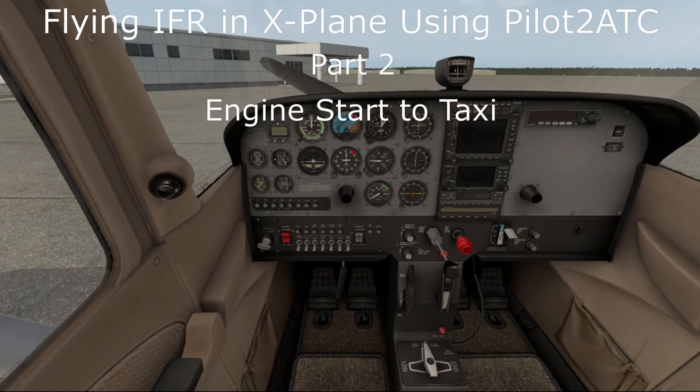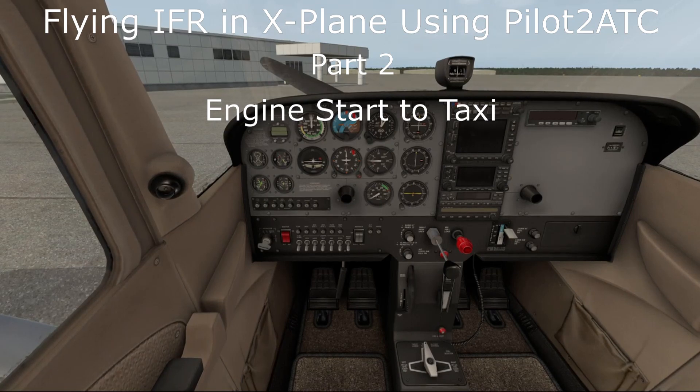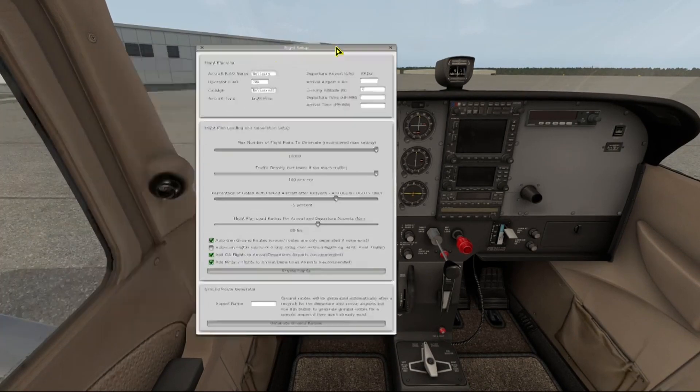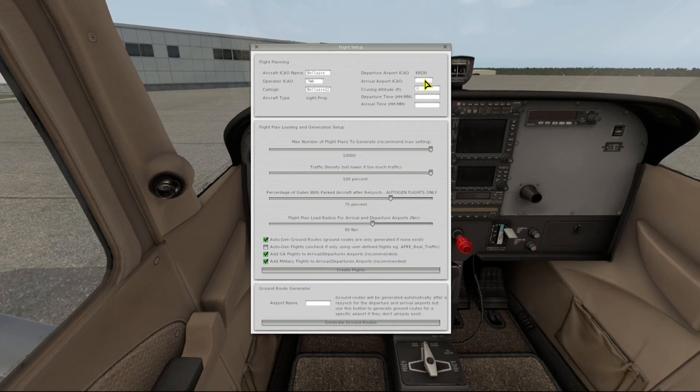Welcome back to the series on flying IFR in X-Plane using Pilot ATC. We're sitting here at Landmark Aviation parking spot number 16 at Raleigh-Durham International Airport. In the background you see the FBO, and this will be our spot that we're departing from. Before we get started, let me start up World Traffic 3 so we'll have some traffic.